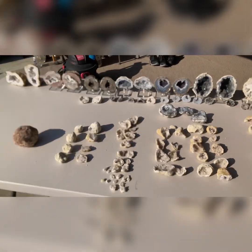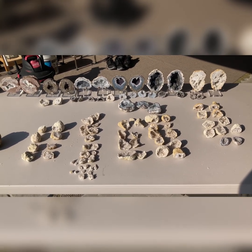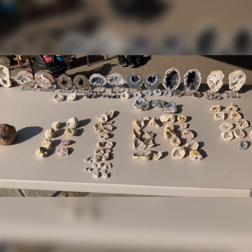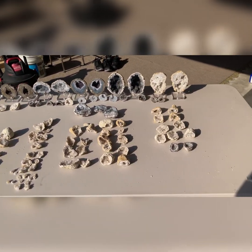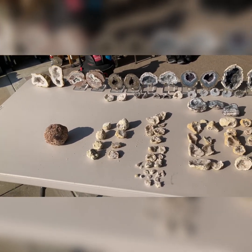That's all the geodes — hope you enjoyed watching. If you have a method that you use to break open or cut geodes at home that I didn't cover, please share and I'll be happy to make another video trying it out. Until next time rock fans, you know the drill — just keep on tumbling.